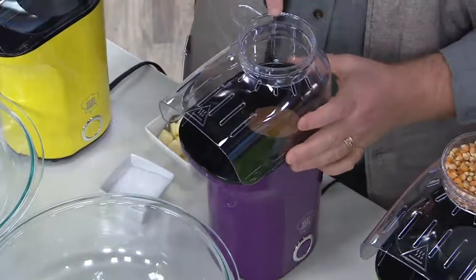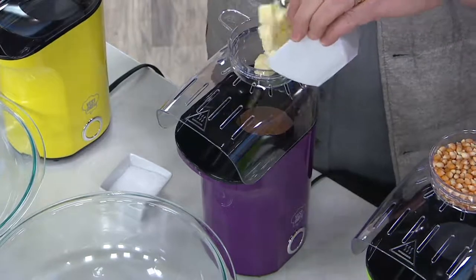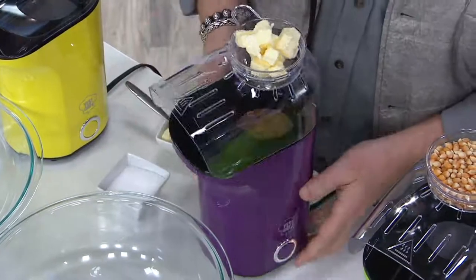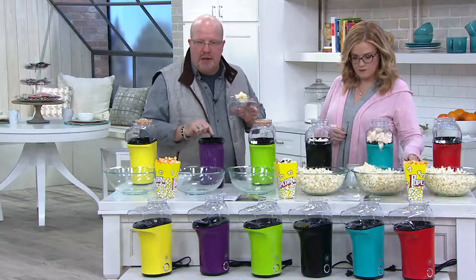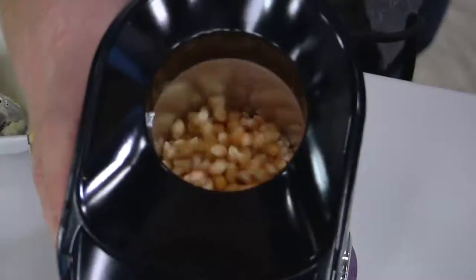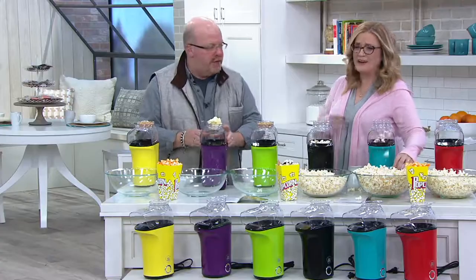Now, here's a little secret too — if you want to melt butter, take the top little cap and add some butter to it. So while this is heating up, the butter will melt. The button's right here — it's on or off. And it starts churning. I don't know if you can see the inside of this, but it's just popping. You see the inside of that? That's how it starts — that's pure air popping your popcorn. How's that popcorn? Turn it off.